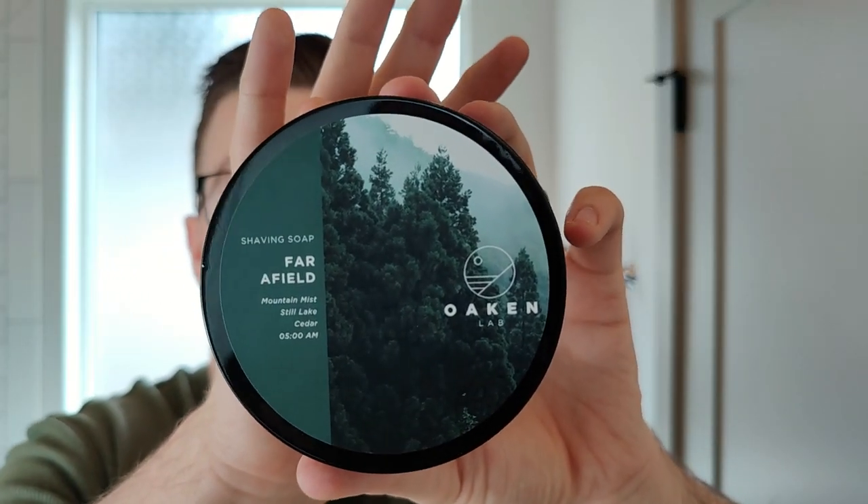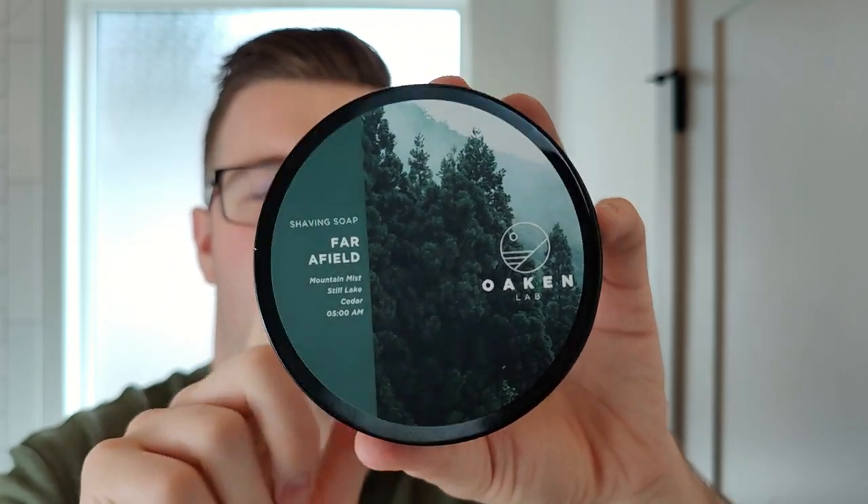My soap of choice today is from Oakenlab — Far Filled, which won my 'if you could only choose five' award. It's a beautiful scent, one of my favorites from Oakenlab. The way I would describe it, it's very cedar forward, like an aquatic with a mixture of almost mossy — it's the perfect depiction of Far Filled. It's one of Oakenlab's imaginary scents, like mountain mist or still lake cedar. They've absolutely smashed it as always.